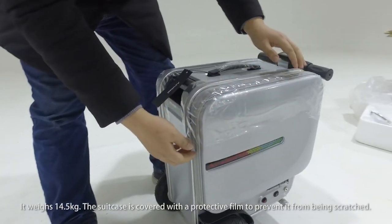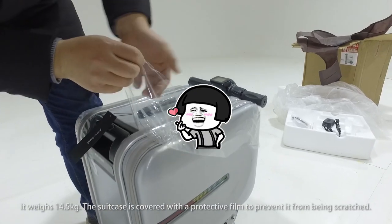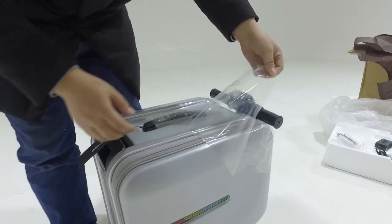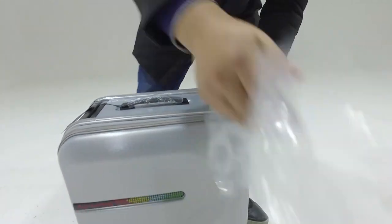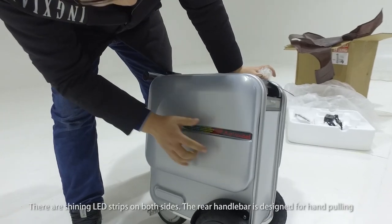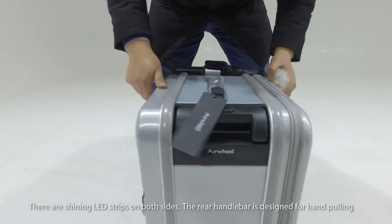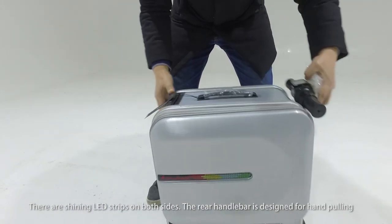The suitcase is covered with a protective film to prevent it from being scratched. There are shiny LED screws on both sides, and the rear handlebar is designed for hand cooling.